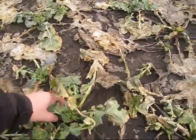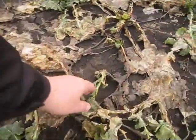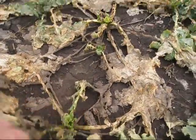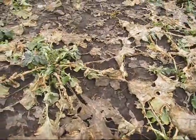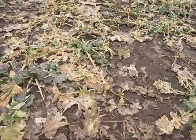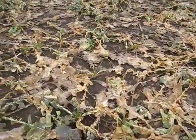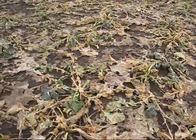So we've got one plant here, one plant adjacent to it. We uncover this one here, there's another plant there. So in a very short space, we've got a good plant stand. It looks shocking, but I'm convinced that this is actually a reasonable crop.